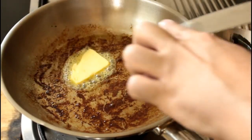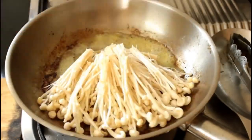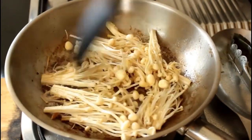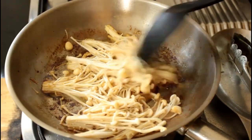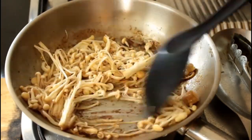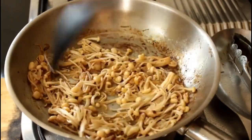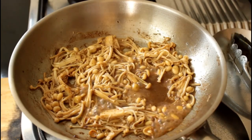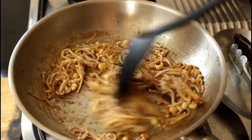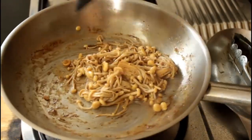In that same pan, add almost a tablespoon of butter. Once melted, add the enoki mushrooms and stir fry them with a bit of salt. You want to cook the mushrooms down and deglaze the pan so they catch all that fond — the brown residual bits on the bottom from cooking the meat. Once the mushrooms are cooked and softened, throw in the resting juices from the beef. Mix well and cook until the mushrooms are almost dry, then turn off the heat.